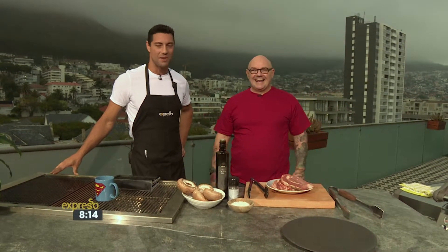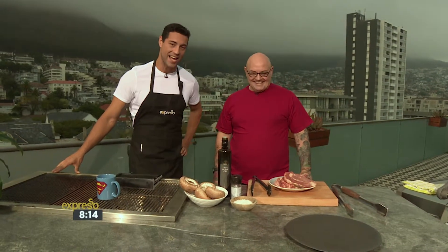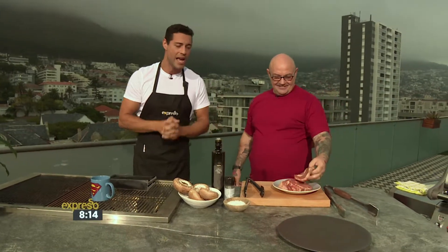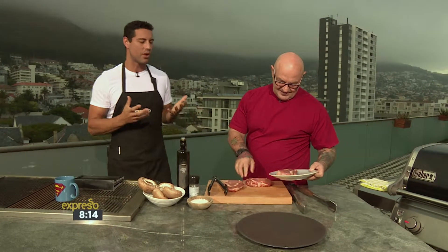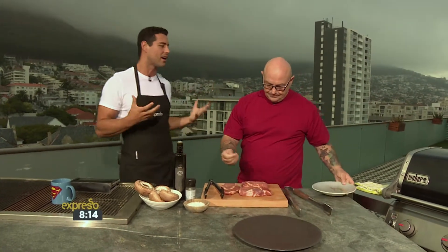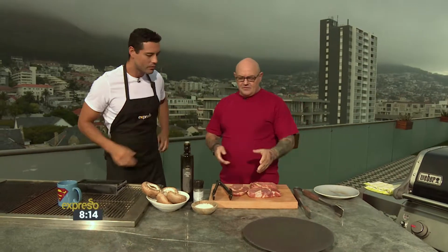We're having a discussion here with Peter about meat and how long you should braai it — it's Braai Friday on your Feel Good Breakfast Show. We have an amazing cut of ribeye, which is definitely one of the premier cuts of meat. Absolutely. In South Africa we're still adjusting to ribeye; we're more of a rump steak and sirloin culture.